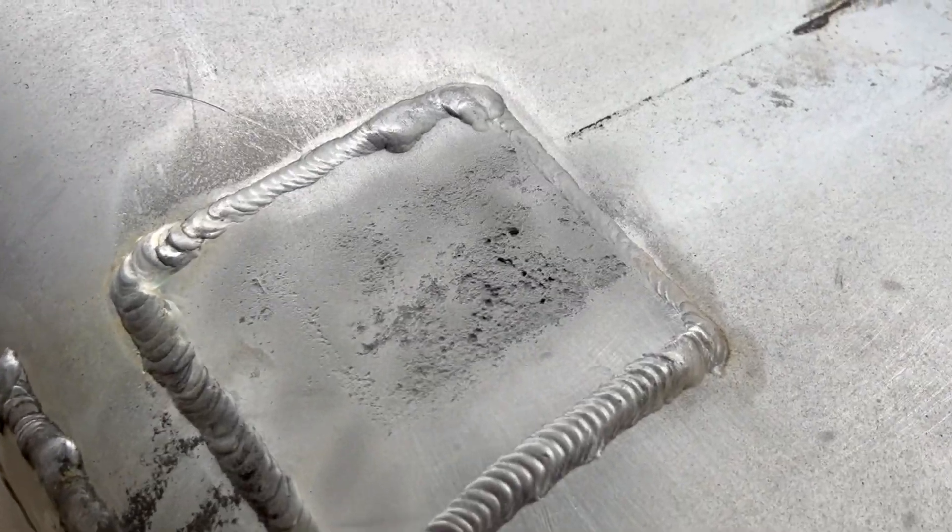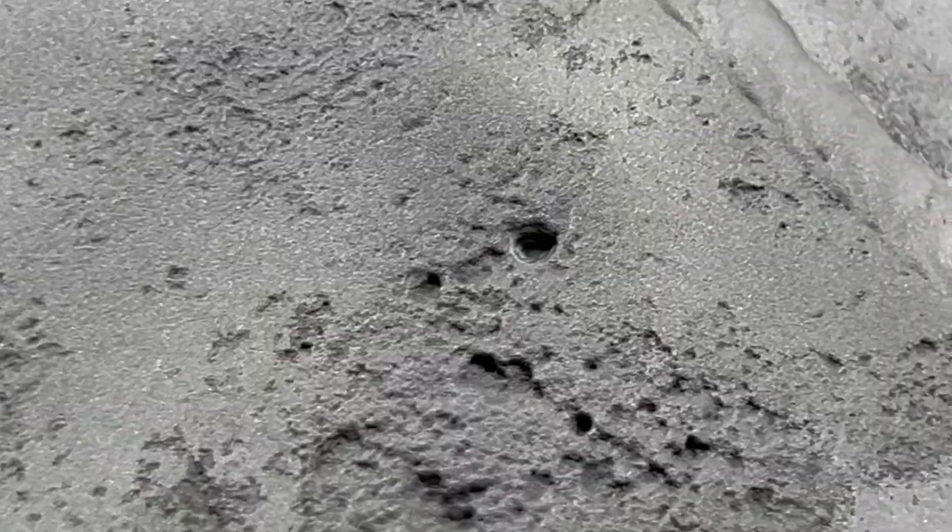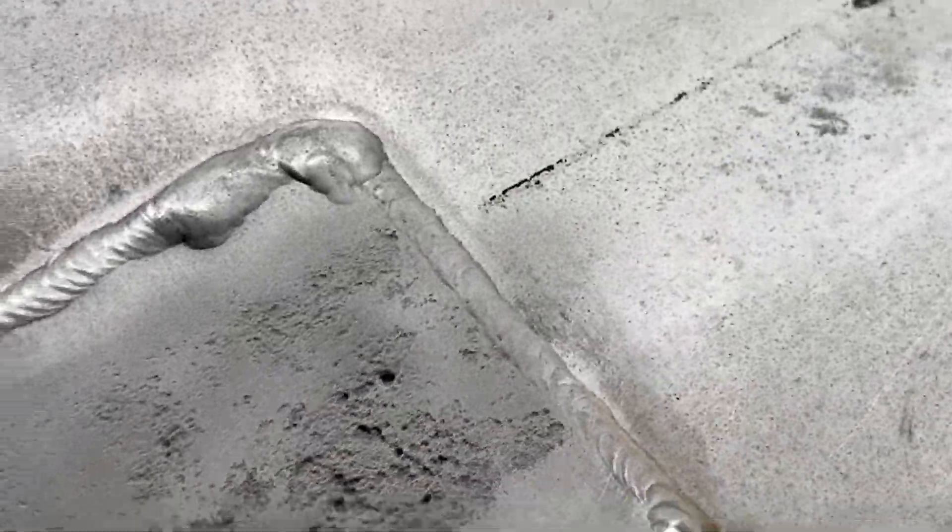Looking at this again - deep holes that you didn't even see initially under the corrosion layer. This one here is pretty much through. That's how deep this is and it needs to be addressed first.